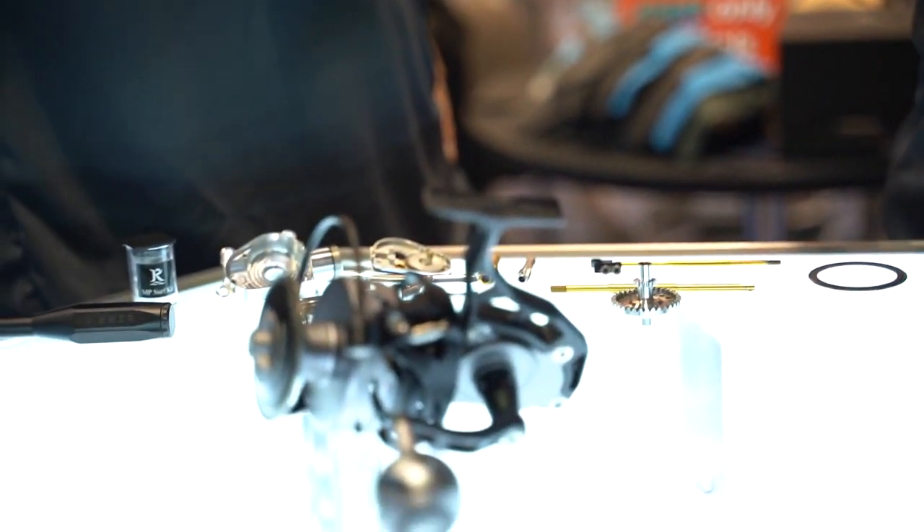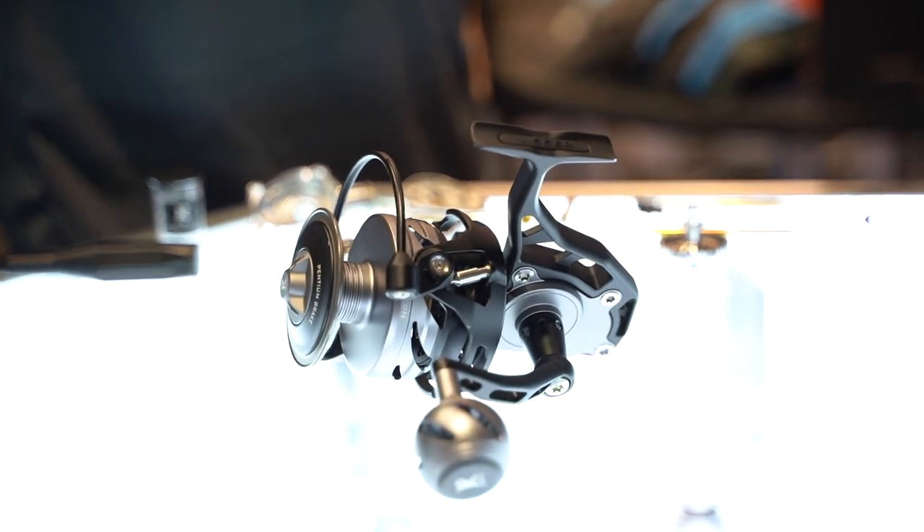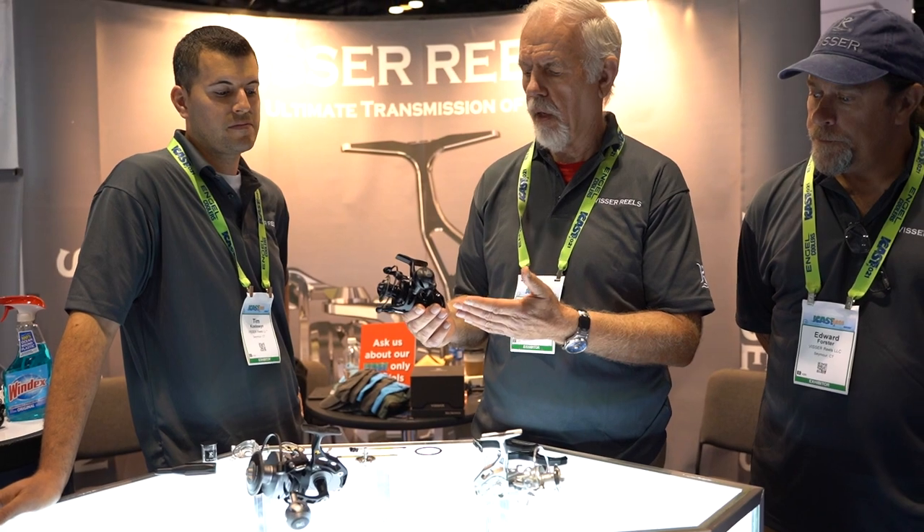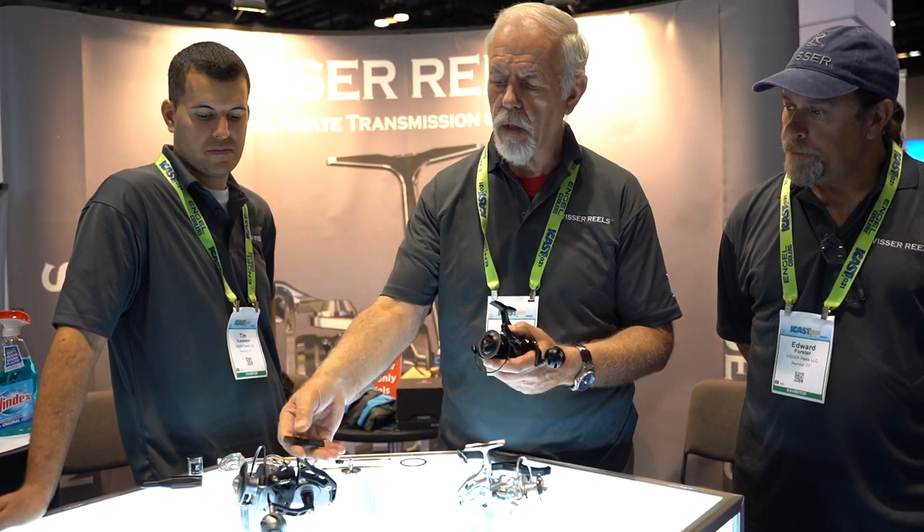There are six sizes available. Number three, which is equal to a 3000 series, all the way up to number eight. This here is the size eight.